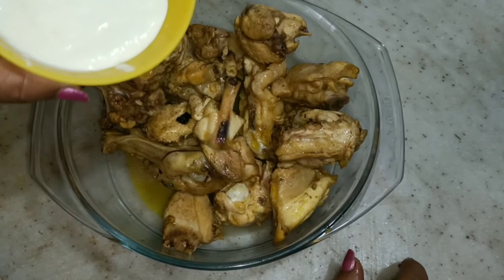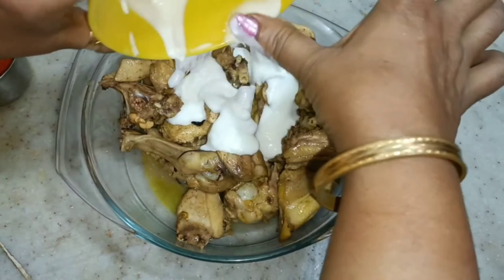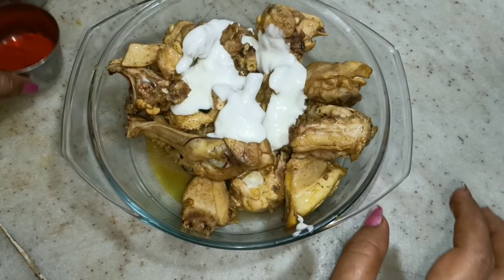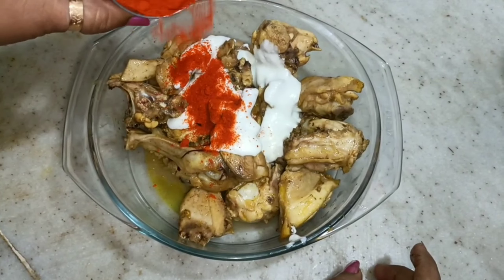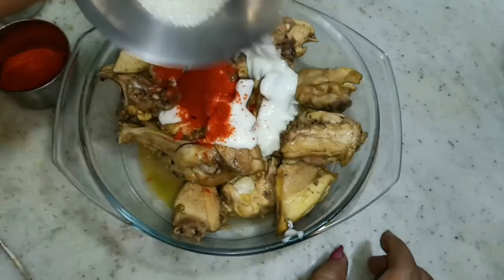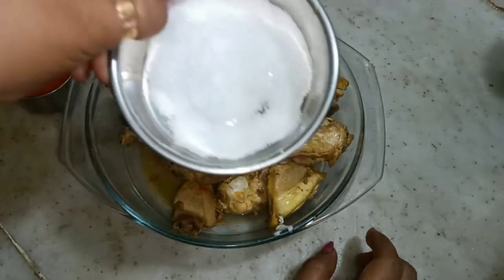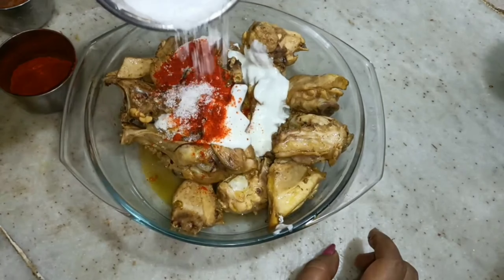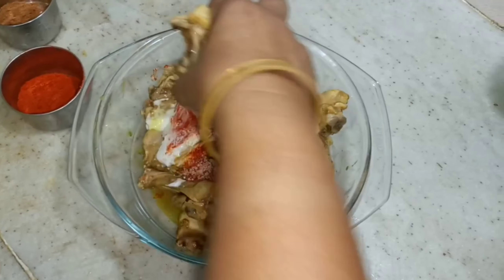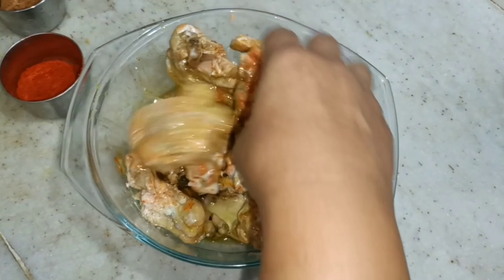I will give the chicken a little bit of chicken. I will add the chicken. We have the one we have done, so we will make pepper and pellets.